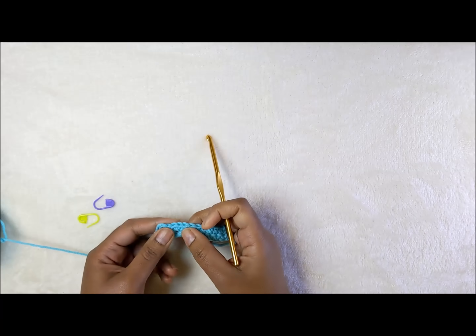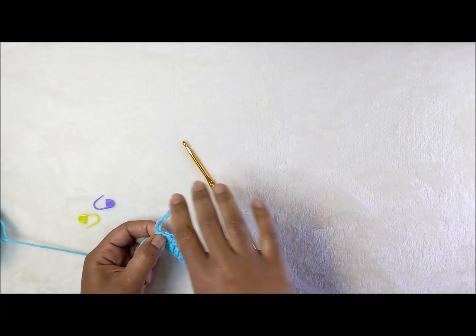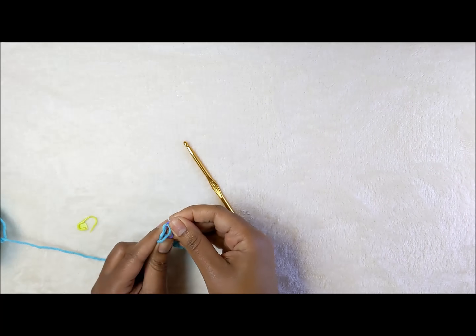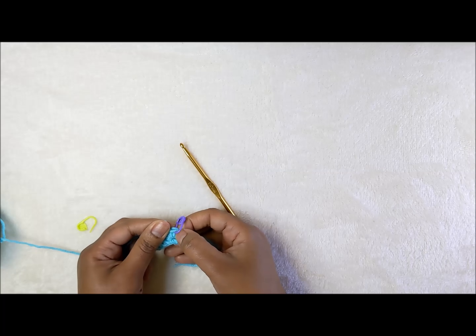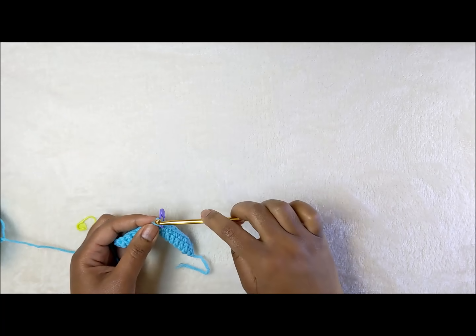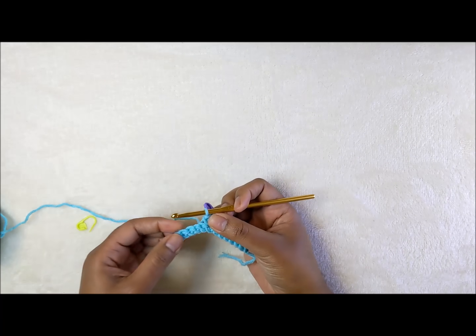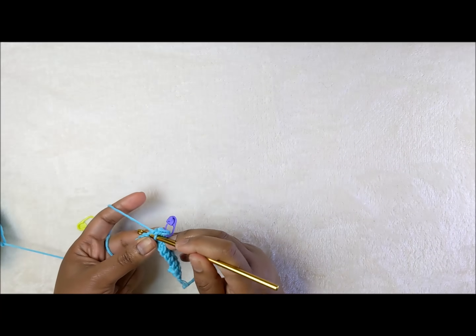You have three stitches in that eighth space. The middle stitch — the second of the three — is where you place your stitch marker. Put your stitch marker in the second one, then continue and work seven stitches on the other side of the increase.